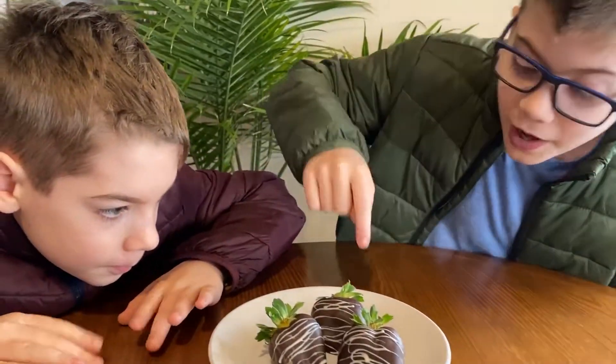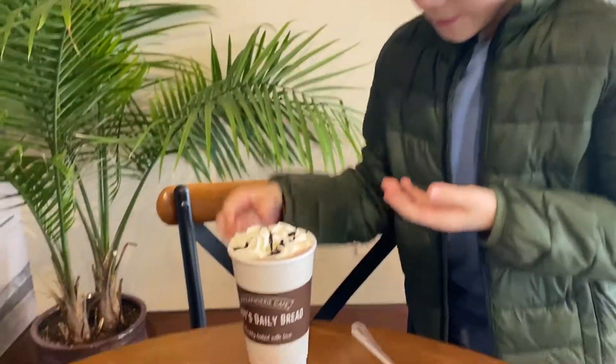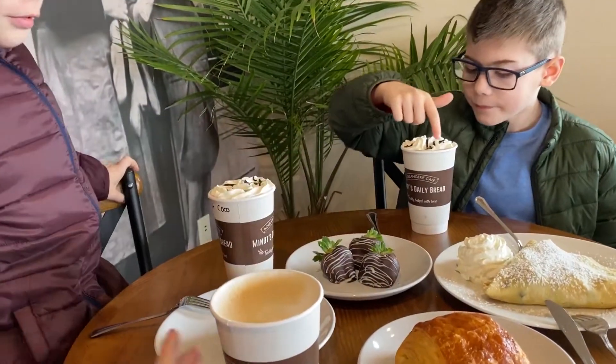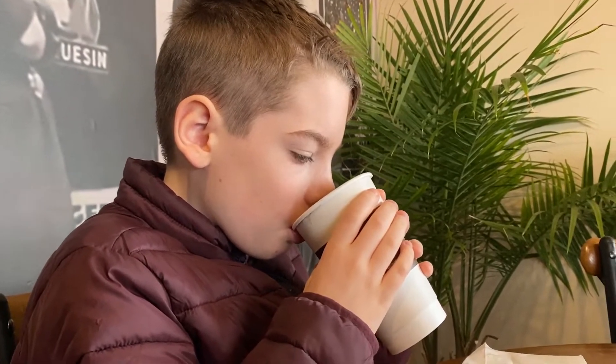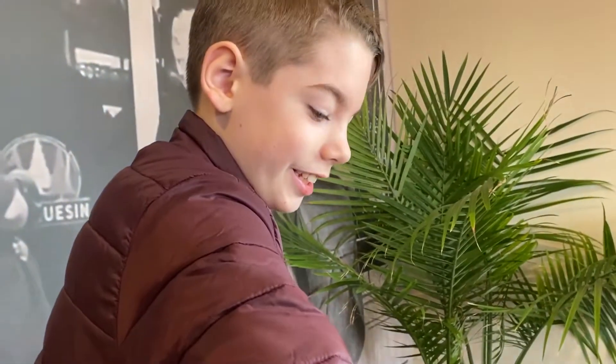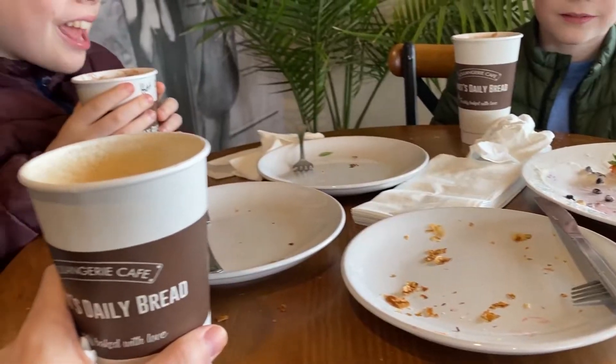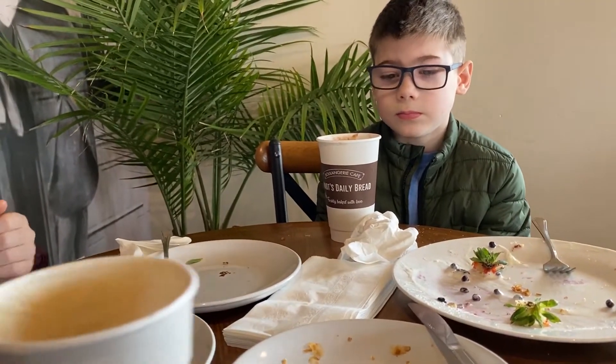Is that the first time you guys have had a grape? Yes, it is — it's so good, huh? On a scale of 1 to 10, how would you rate this? 1 is really really bad, 10 is really really good. What do you rate it? 10! Me too! How about you? 50. Okay, we're all done with our little date. We went to a local bakery and it was so good, huh boys?